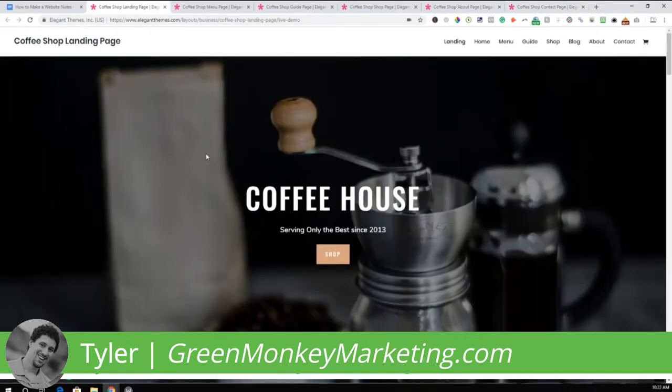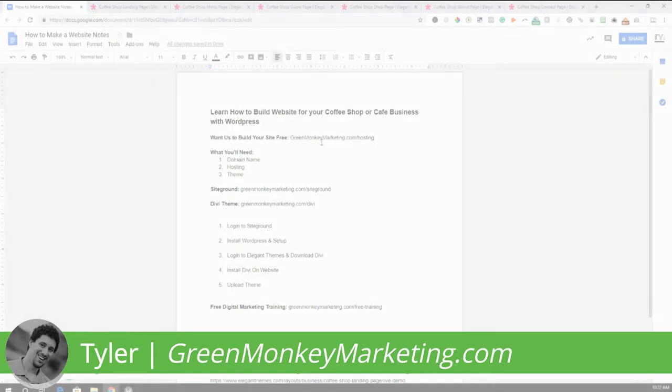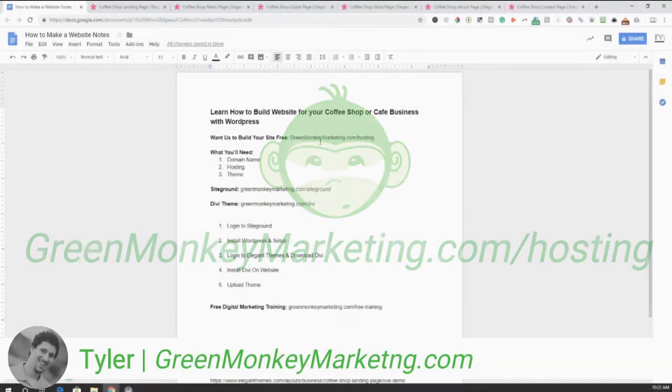We're going to build this website from scratch with no steps skipped. If you're struggling to build this website or just don't have time, we can actually help you build it for free. Right now we have a promotion where we'll build you this template website completely free when you purchase one of our hosting and maintenance plans. Go to greenmonkeymarketing.com/hosting to see current deals.